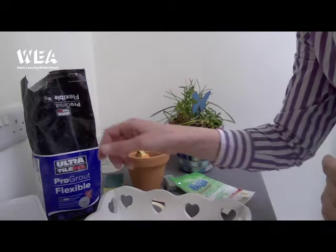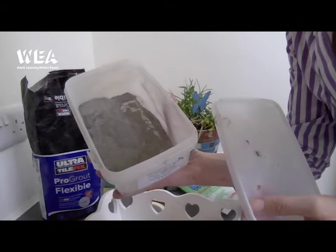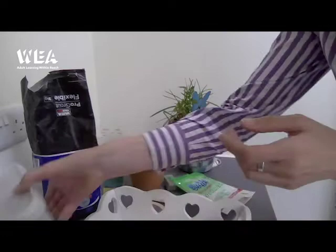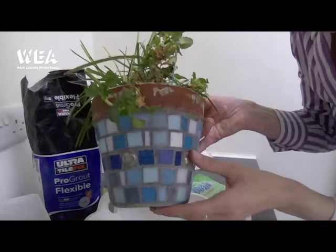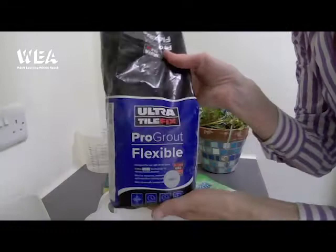You need some cement. I buy this online and it is flexible cement, as is the grout, which means it can withstand low and high temperatures so it doesn't crack and break. That makes it ideal if you want your mosaic to go outside and you don't want it damaged by frost. You also need some grout — again from an online supplier, flexible so it can withstand low and high temperatures.